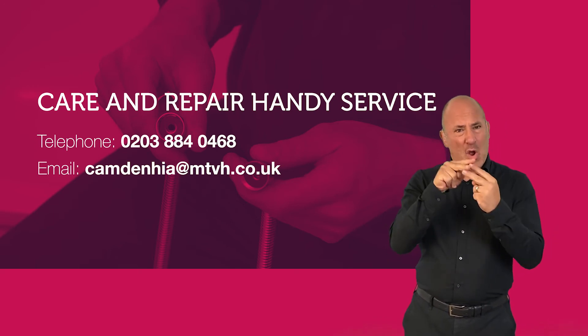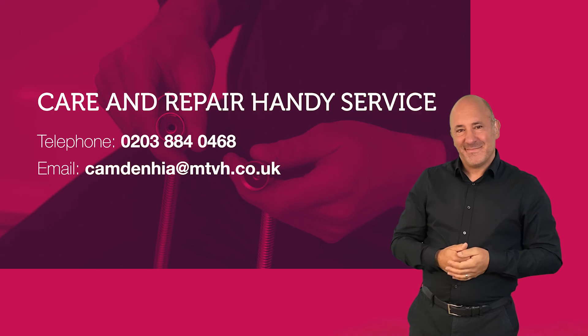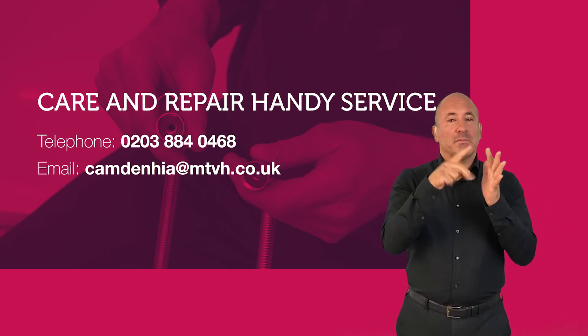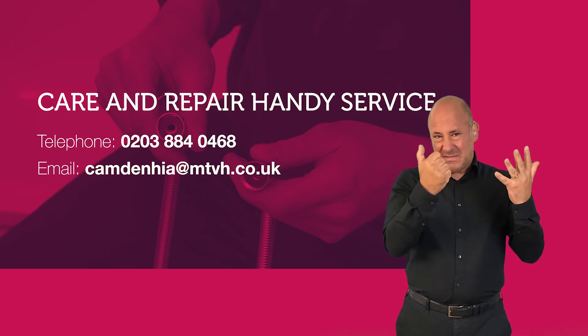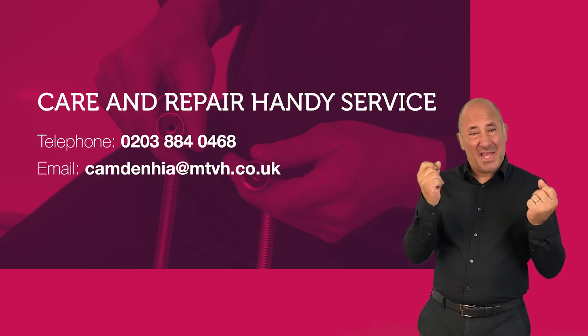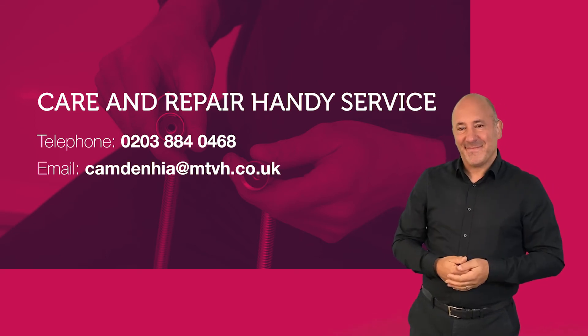Phone on 0203 884 0468. The service can be accessed by any Camden resident who is over 65, or by those who are disabled or vulnerable. Email camdenhia at mtvh.co.uk to access this service directly.